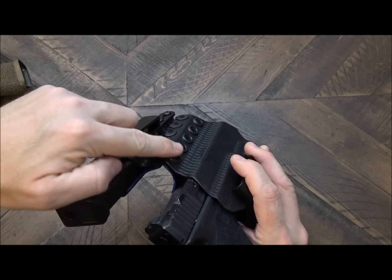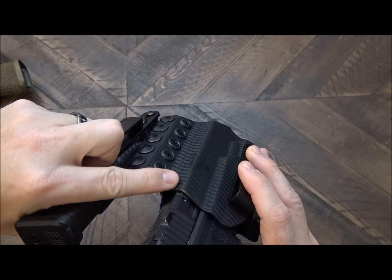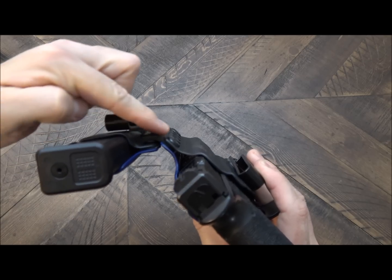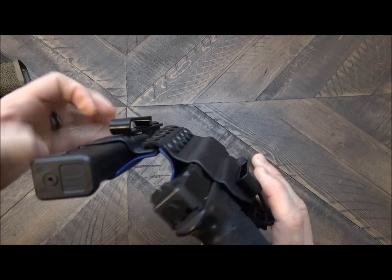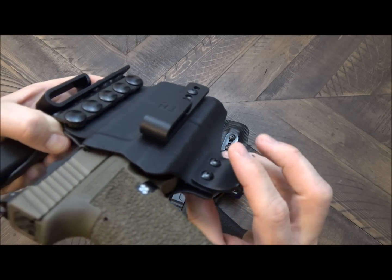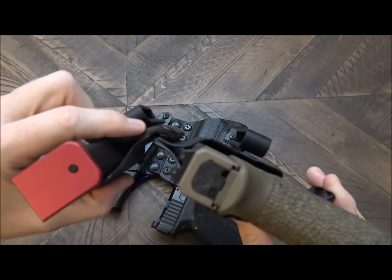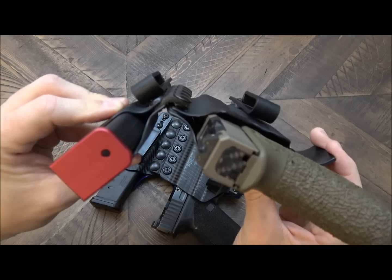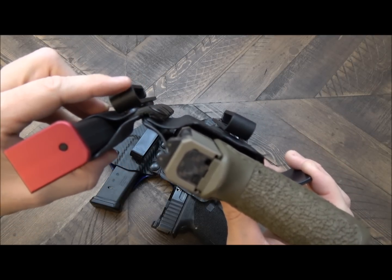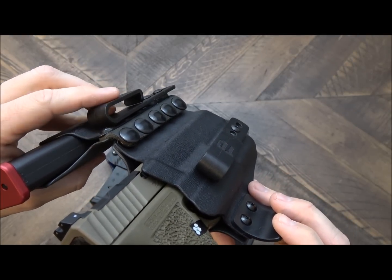Another thing that you will see is the placement of the leather piece — versus it starting here on the magazine carrier and connecting over there, they've essentially reversed that. If you'll notice, there is a much more rounded, more natural curve here versus what is on the older model. As you tighten the belt on this clip, it creates a hot spot or a high point, and that's not a very natural curve. So depending on the type of garment that you were wearing, it would actually print a little bit. These clips also printed a little bit more because they are thicker.